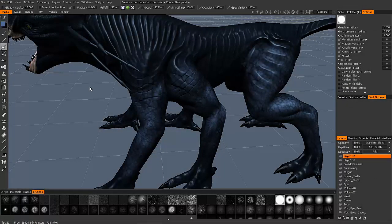The Airbrush in 3D Coat is very similar to the paintbrush, except for one or two major noticeable differences. In order to demonstrate that difference, let me first start off with the paintbrush.